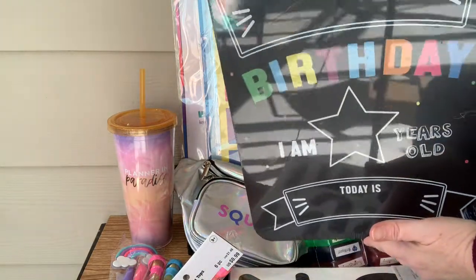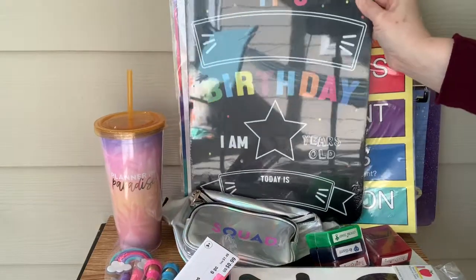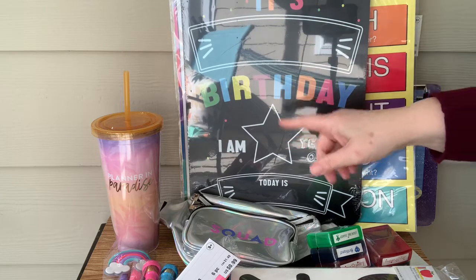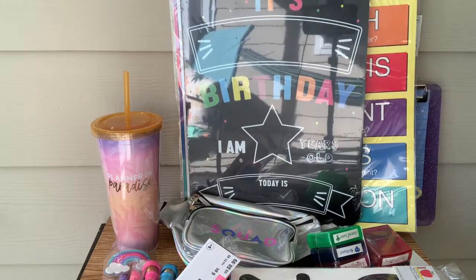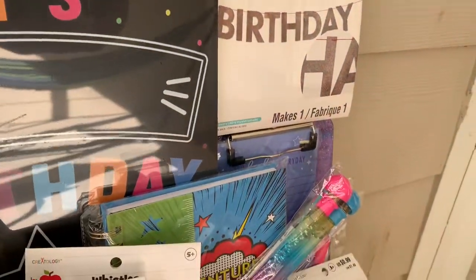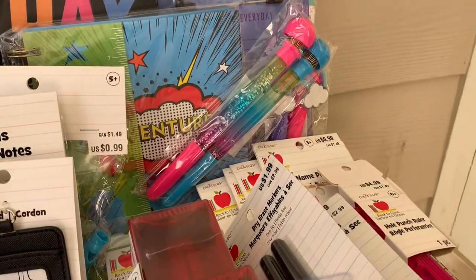And finally, I've seen this quite a bit in some of the other haul videos — it's a birthday board. It's like a chalkboard and you can write the child's name in there. They can hold it in front of them and you can take a picture with them year after year. So here's an overview of everything that I got in the haul.